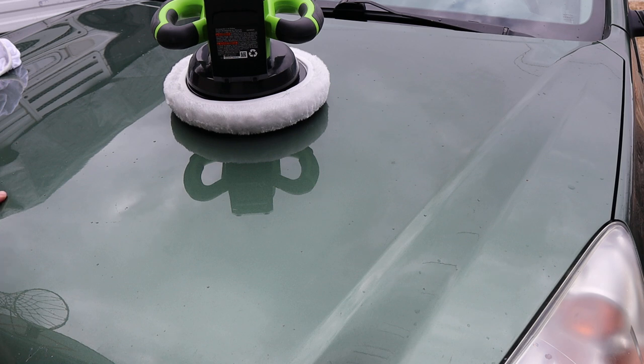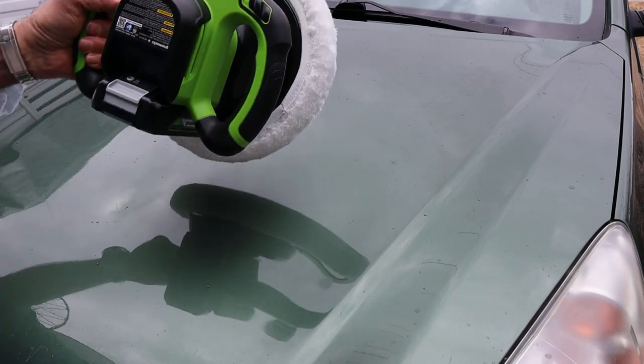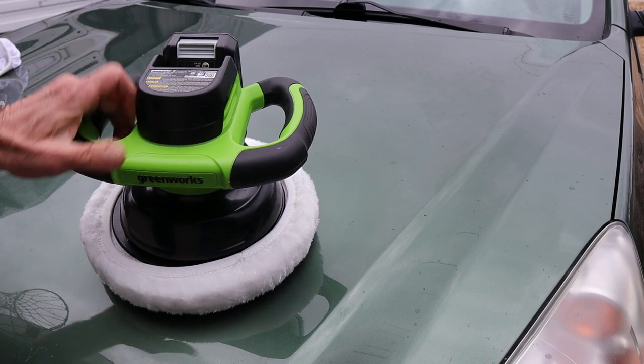I'm also going to explore this with headlights, because as you know I've tried different battery-powered tools to work on foggy headlights, and this might be a good solution for that as well.